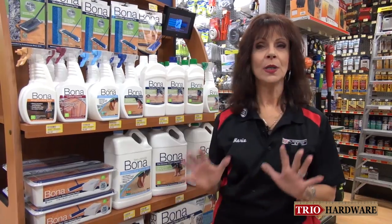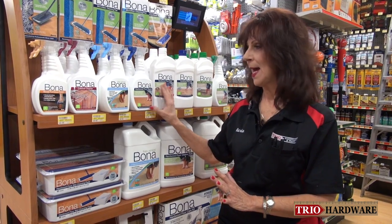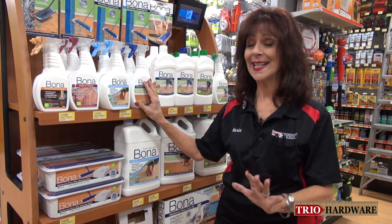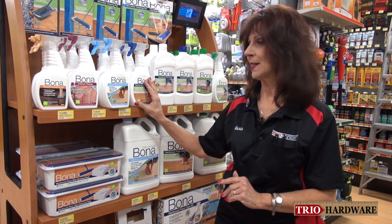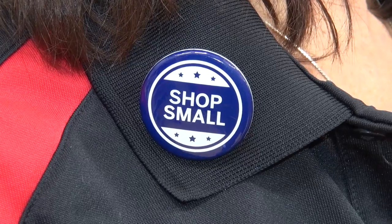I can't tell you enough how wonderful this product is. I have had customers come back and tell me that their floors look great, so I'm really excited about Bona and I'm hoping that you'll try it also. And remember — shop local.